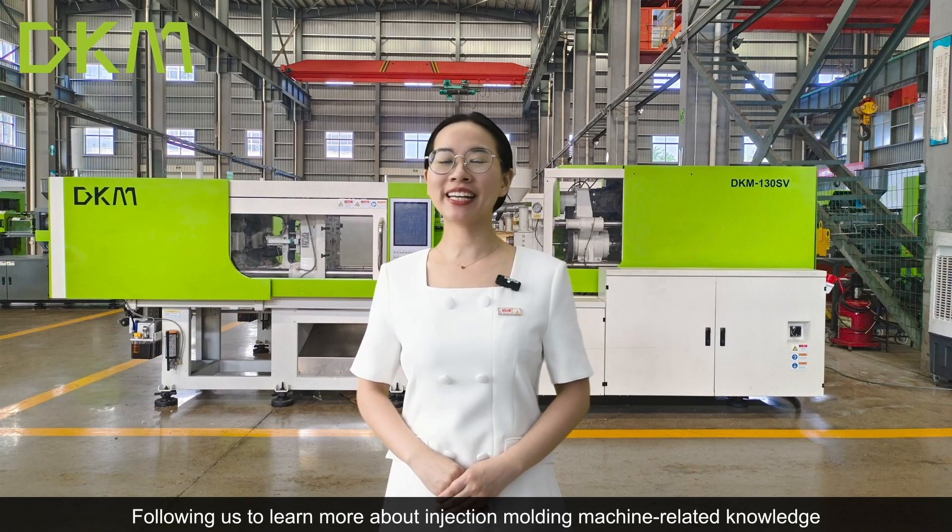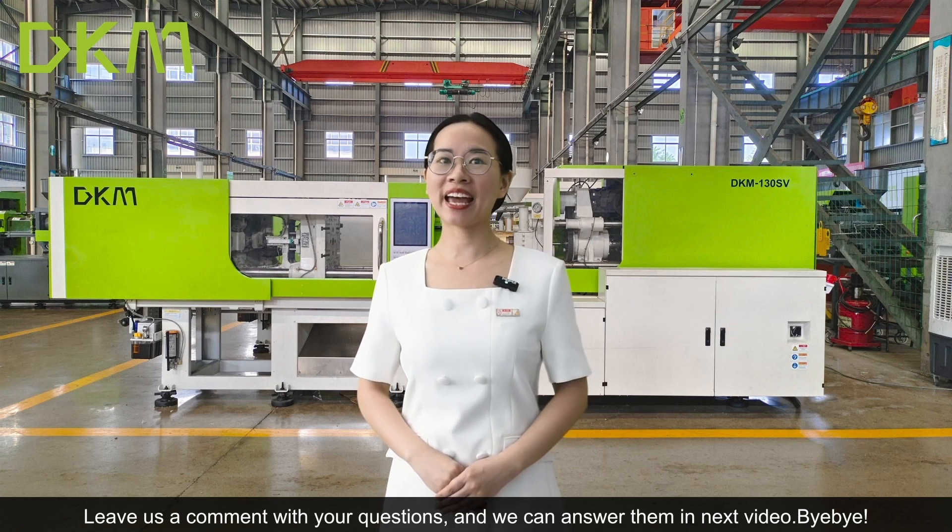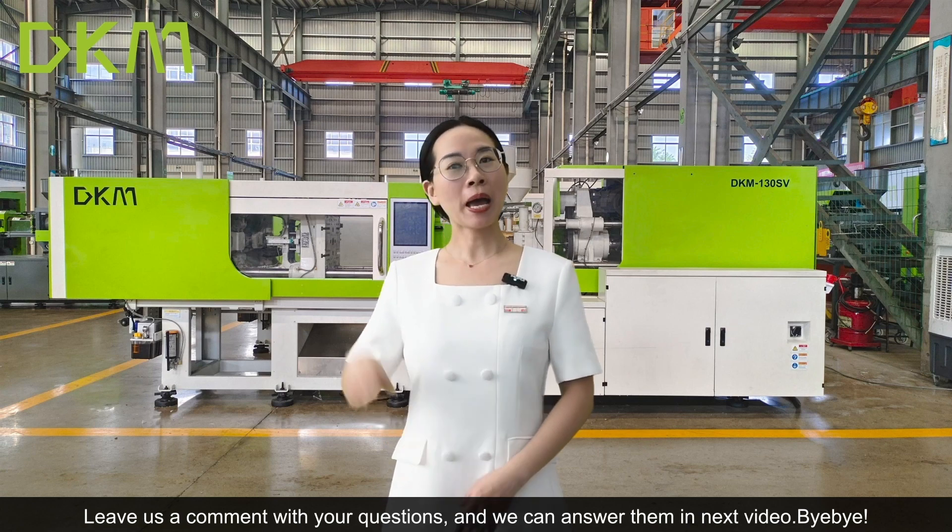Follow us to learn more about injection molding machine related knowledge. Leave us a comment with your questions and we can answer them in the next video. Bye bye!